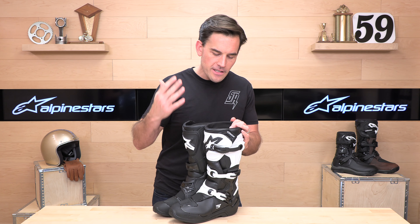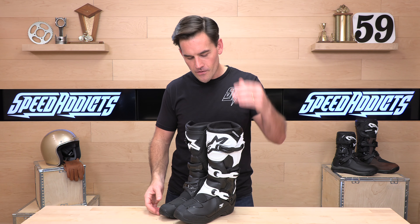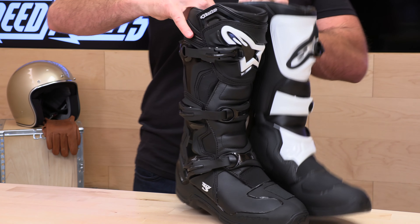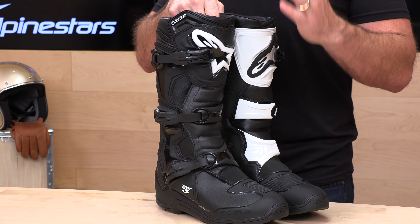If you buy your next boot from Speed Addicts, not only will you outride your buddies, but you get no-cost returns. If the boot doesn't fit or you decide it's not for you, a couple of clicks gets you a free return label. You can send them back, get a refund, or get an exchange. Give us a try — we'll treat you like family. Enough with the shameless plugs; on to the boot.